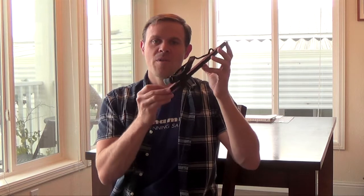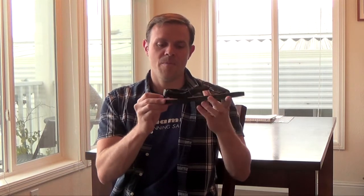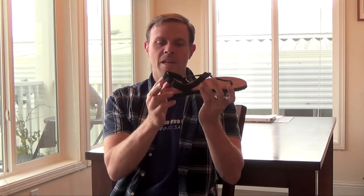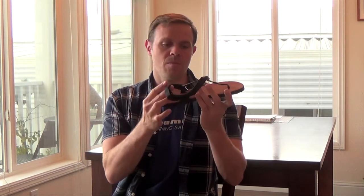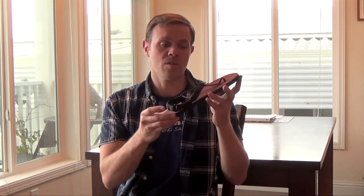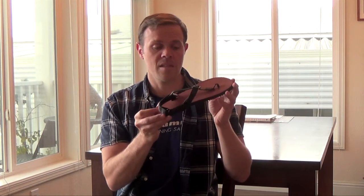These are mountain goats with a leather footbed. Mountain goats like Warriors and Jerusalem cruisers use the Shama lacing system. Like the other sandals, these have a high performance lacing system that allows you to adjust the laces to your foot to get exactly the fit you need. It's not going to move around — it's going to stay put. Great lacing system.